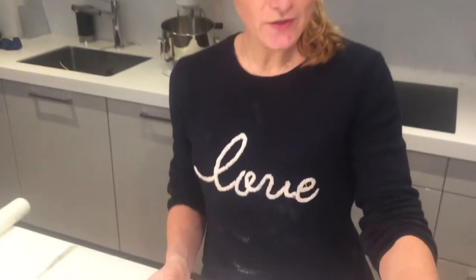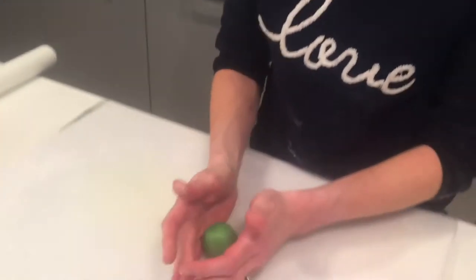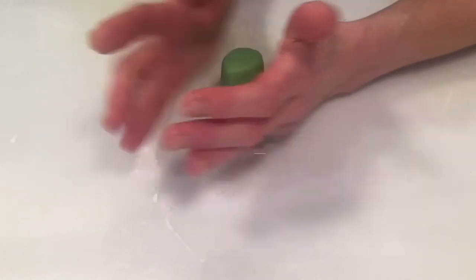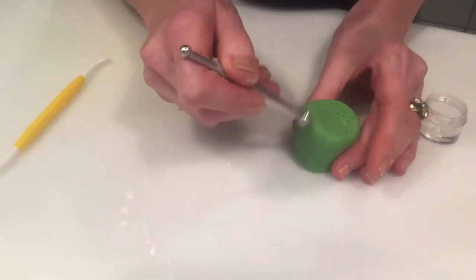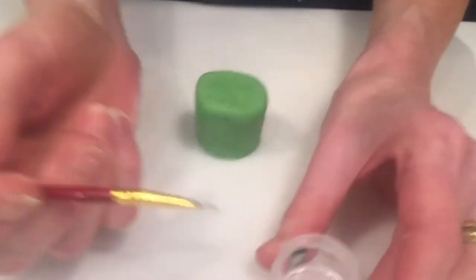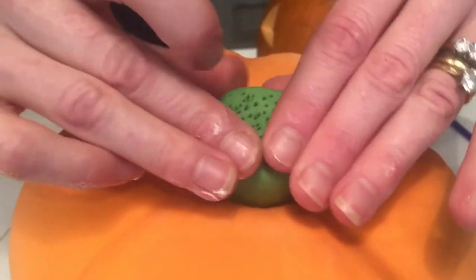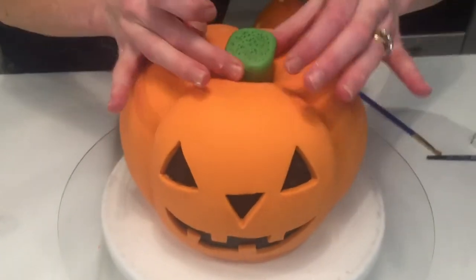The next bit is to make a stalk to come out of the top of our pumpkin. Just take a blob of green fondant, make a flat bottom, then turn it over and roll it between your hands like that. Then we take our edible glue, apply a little to the inside, and place it in, moving it around so that it looks like a stalk.